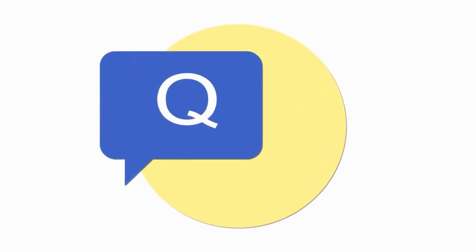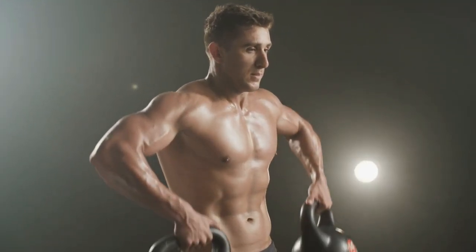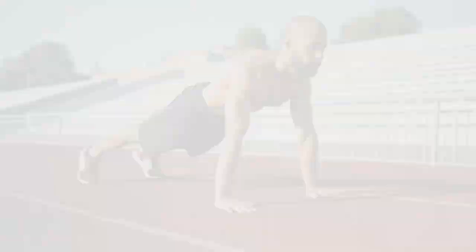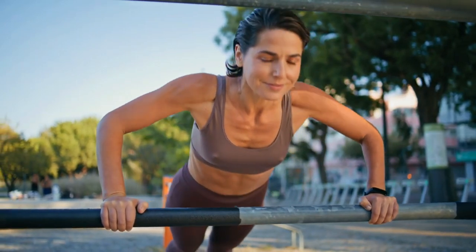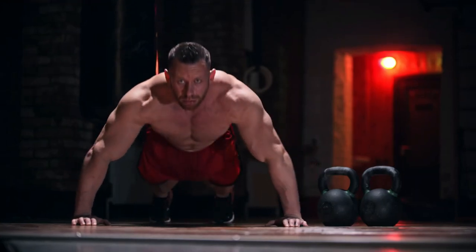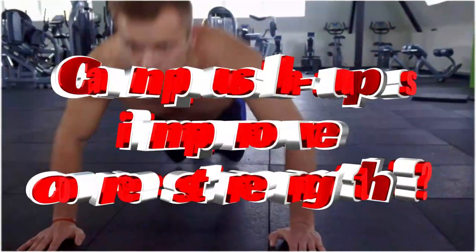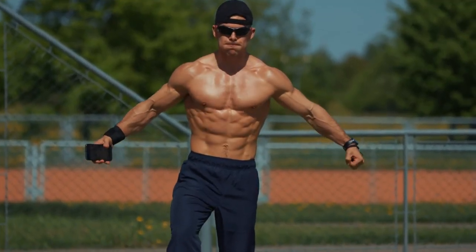Here are some frequently asked questions. First: Is it okay to do push-ups every day? While you can do push-ups every day, it's not ideal for muscle growth — your muscles need time to recover, so aim for two to three sessions per week with rest days in between. Second: Can push-ups increase chest size? Yes — when combined with proper nutrition and rest, push-ups can significantly enhance your chest size and shape. Third: When's the best time to do push-ups? Doing push-ups one to two hours after a carb-rich meal can provide the energy boost needed for peak performance. Fourth: Can push-ups improve core strength? Absolutely — push-ups not only target your upper body but also engage your core muscles, improving stability and strength.